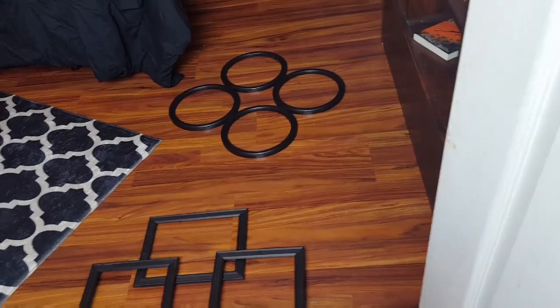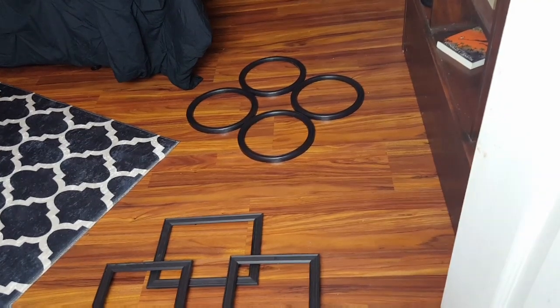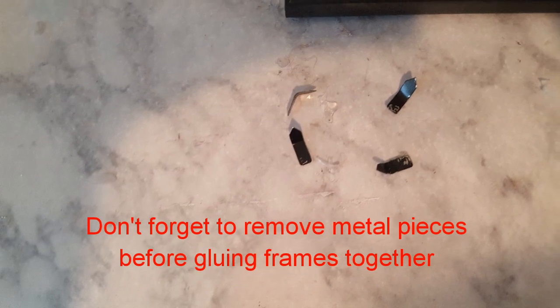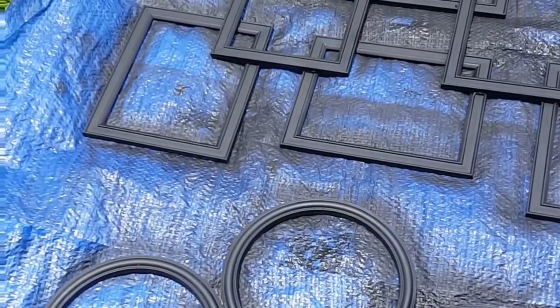I've glued all the circular frames together. I used the little wood pieces from the kit at Dollar Tree as reinforcement — that's the Jenga set wood — and I have it taped down while the glue dries.